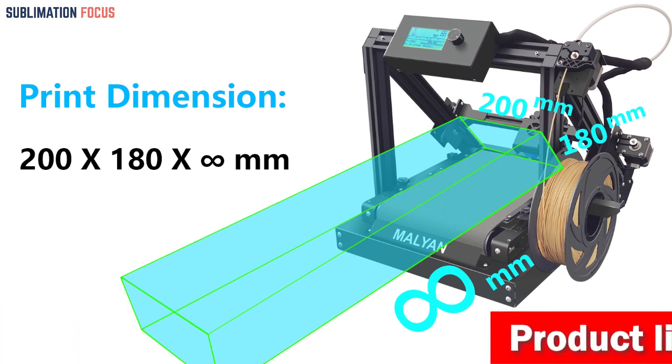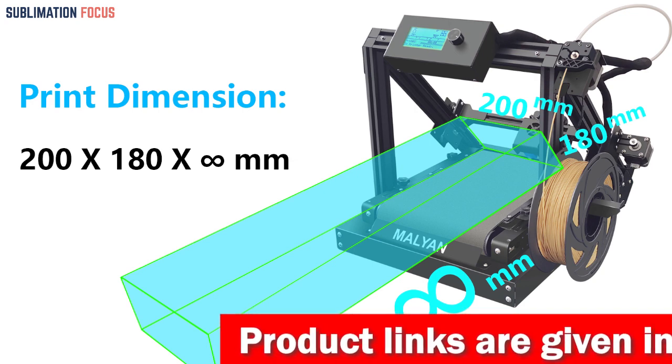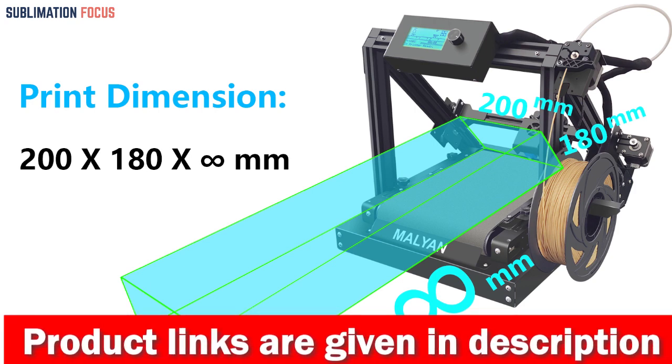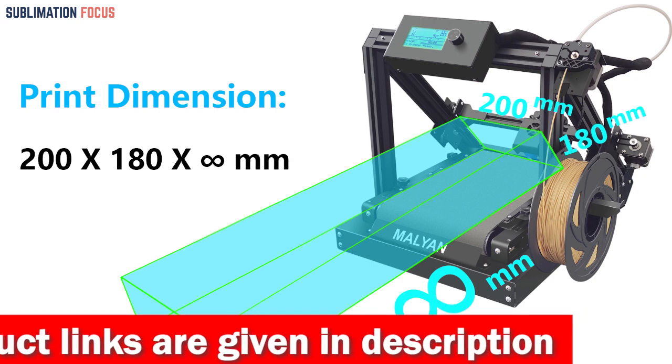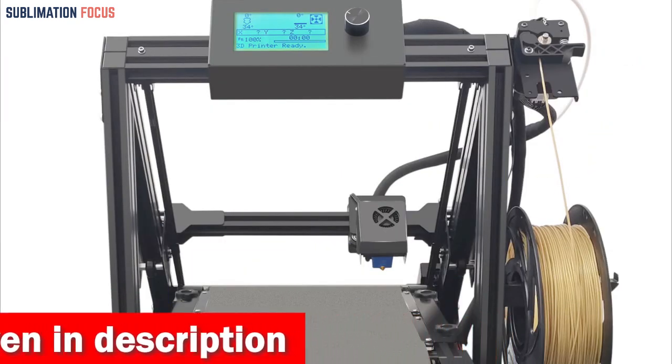Its unique 45-degree printing angle offsets the limitations of vertical nozzle structures, enabling continuous printing along the horizontal Z-axis. This design, in combination with a high-performance nozzle kit, guarantees precision and accuracy when creating detailed cosplay props and costumes.